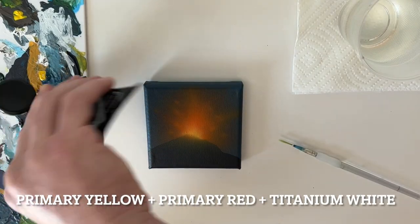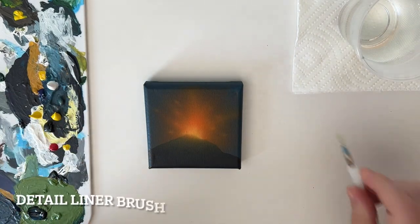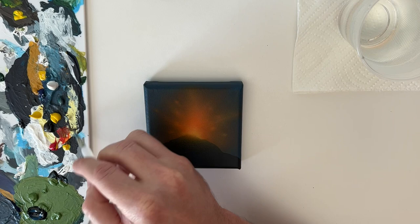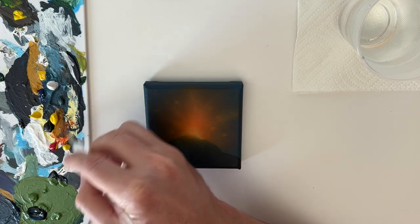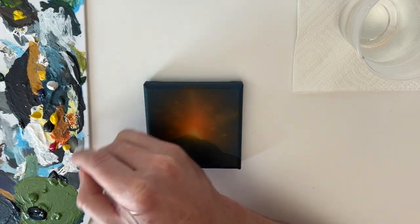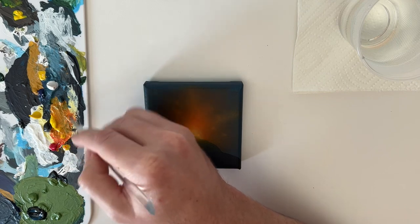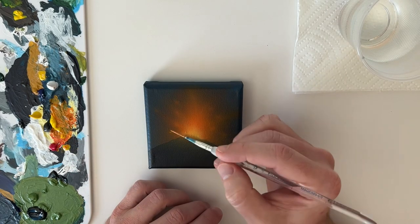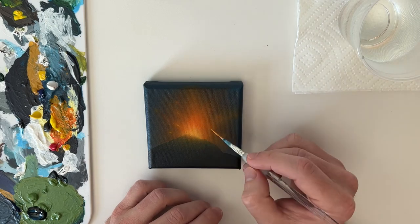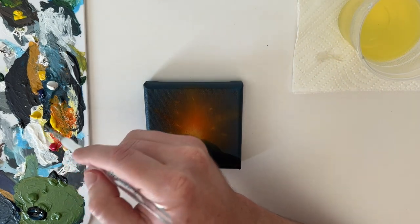And then it'll really start to pop. Now add primary yellow, titanium white, and primary red — we're going to mix up a really light orange using a detail liner brush. And with this we can add really precise, detailed, highlighted areas. Like chunks of lava — we can add little dots on top of those glow spots, and it'll really look like a flying chunk of lava.